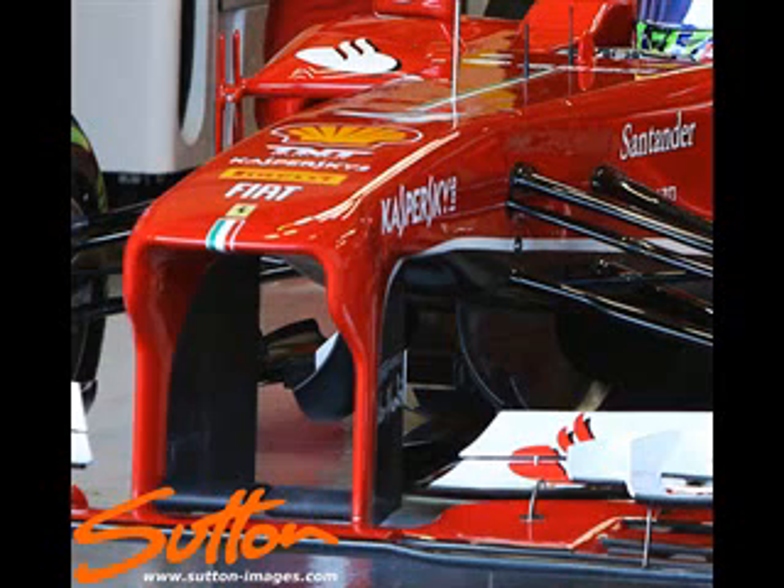The Ferrari duct could simply be a cooling duct that looks after driver cooling and electrical cooling, whereas obviously the Sauber and Red Bull versions are used to control aero effects on both the underside and the top side of the nose.